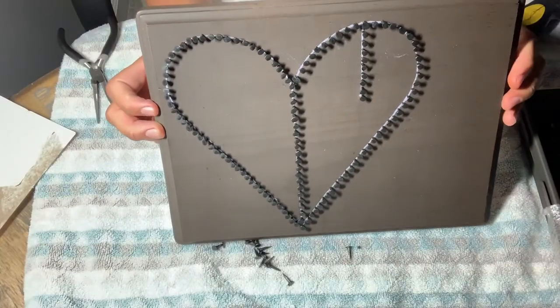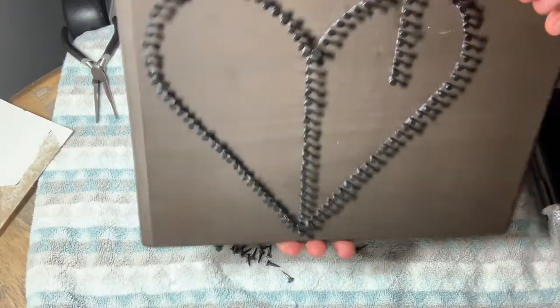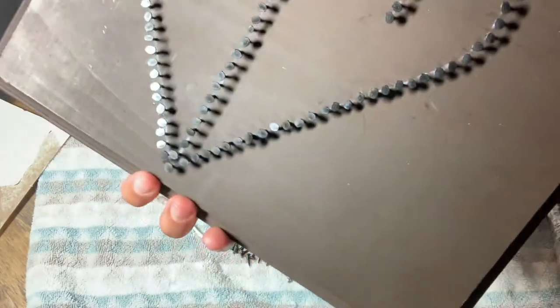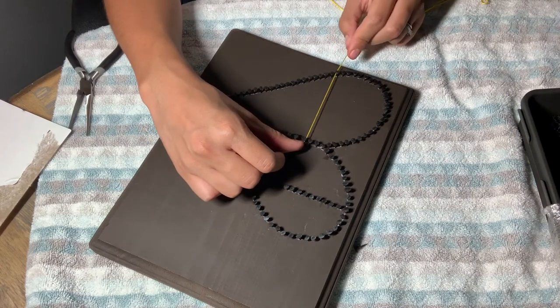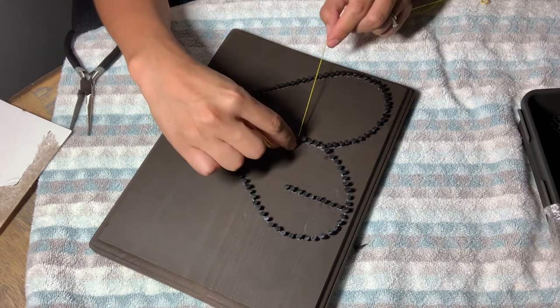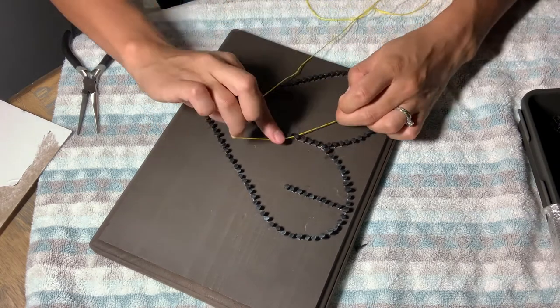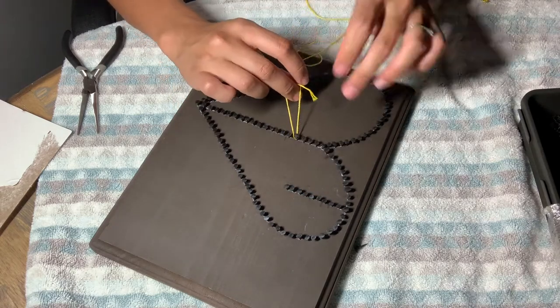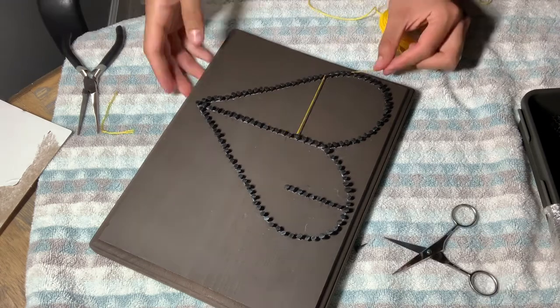Okay, so after I'm done with the hammering, I like to clean the marks that I left with the chalk marker to make the outline, and then we'll start with the string process. I tie a knot around the tack I'm starting from and make it really tight a couple of times, then I go as straight as possible to the opposite side to make a line, and just kind of hug every tack until I tie it again at the end. It's really easy — just make it really tight and straight.